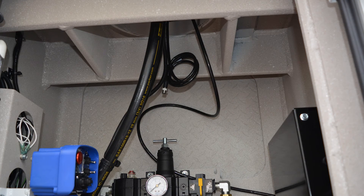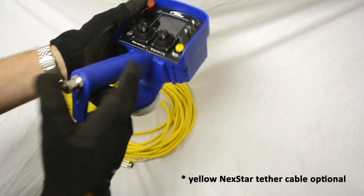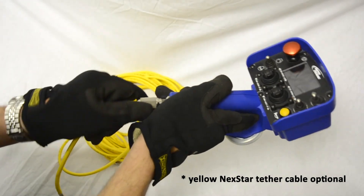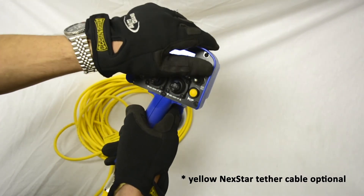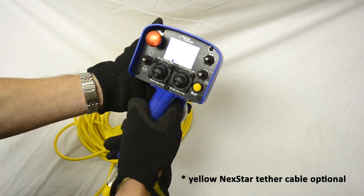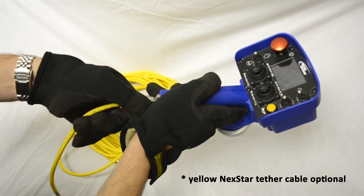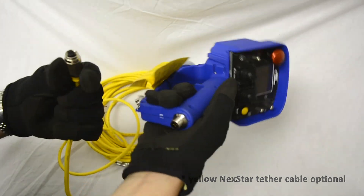An optional tether cable can be connected between the remote and the base of the crane to provide both power and communication with the receiver. During tethered operation, the wireless communication is automatically disabled. Remove the cover on the remote handle and align the groove of the plug and receptacle, then screw the connector together until snug. Do the same for the crane end of the cable. During startup sequence, the remote will automatically recognize the tether cable connection and disable wireless communication. A wired connection symbol is displayed when the remote is tethered to the crane. Return the remote to wireless mode by simply removing the tether cable and restarting the remote.